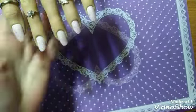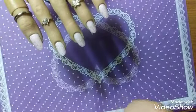Underneath that I have Model One's base coat, and I am going to put on some She Modern glue gel to hold down some of the sequins.